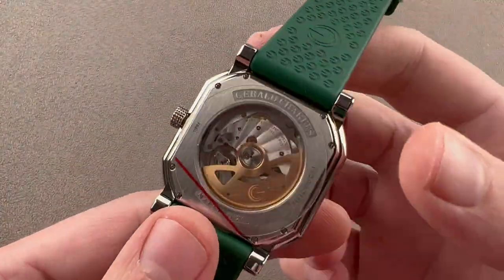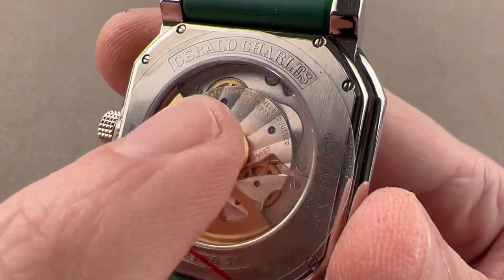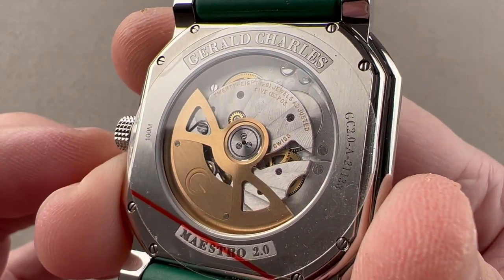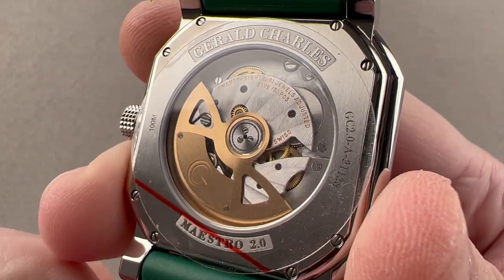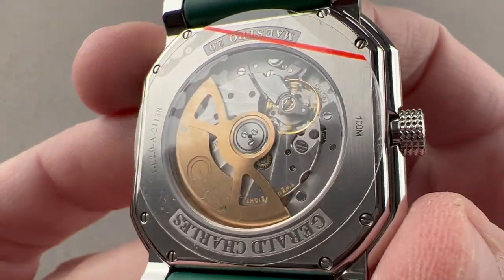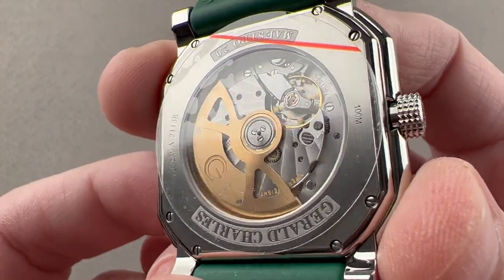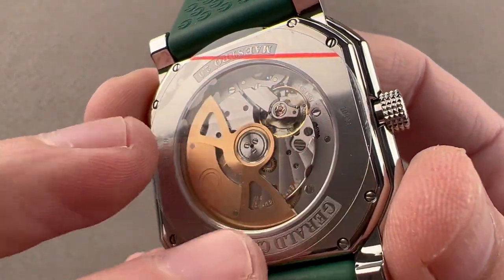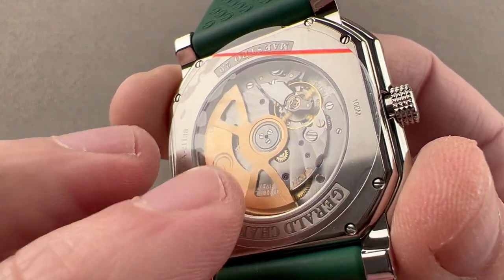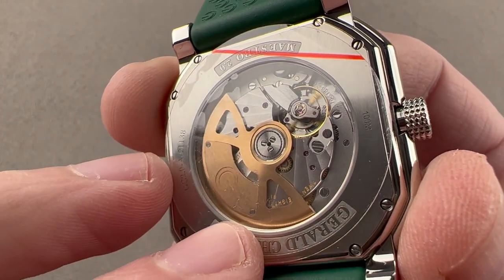When you turn it over, you can see there's a Vaucher 3000 series movement on the reverse side — automatic winding. It has two mainspring barrels and a 50-hour power reserve. You can see that it pivots on 28 jewels, and it's impressively adjusted in chronometer-style five positions. It has the hacking seconds and quick-set date, and features a number of fine finishing flourishes, including polished screws, engine turning on the base plate, and a Côte de Soleil-style Geneva wave that emanates out from the center of the balance. You can see how it flows out over the bridges — rather than parallel stripes, it's like a sunburst radiating out from the balance.